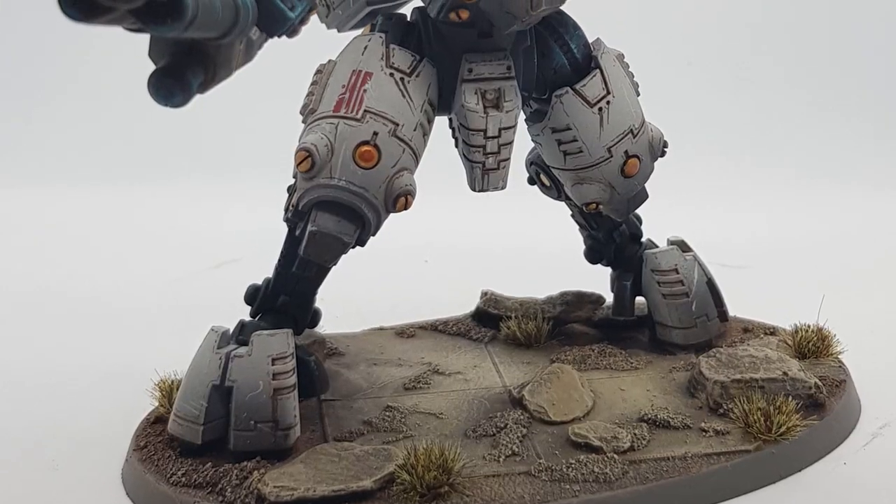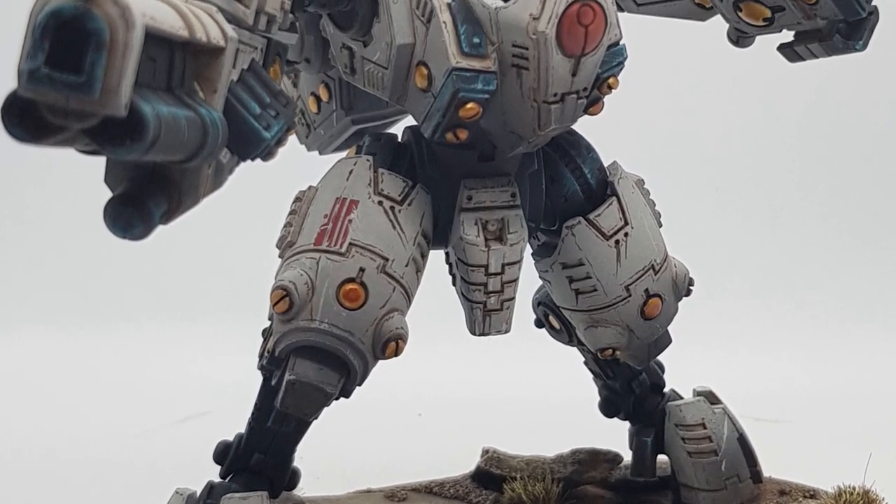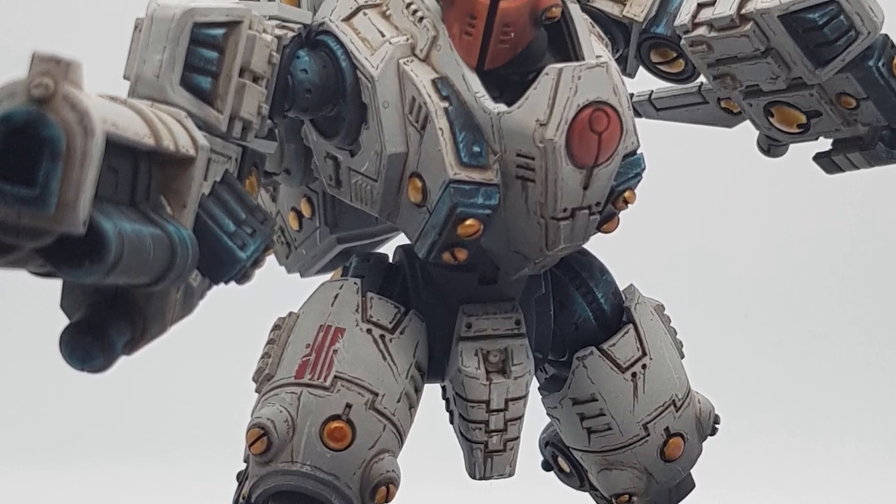I'll be demonstrating this using a Tau ghost keel or battle suit which I'm currently working on as a test scheme for all of the mechanized battle suit parts of my Tau studio army. I feel like this is a really good way to demonstrate these ideas because the Tau are kind of the epitome of what we consider to be a very clean army from a visual perspective. So let's go into that.